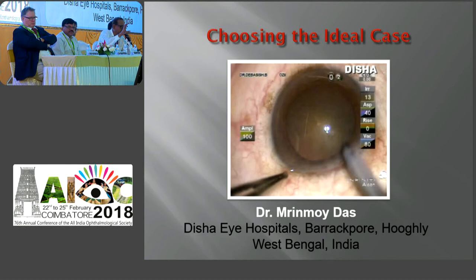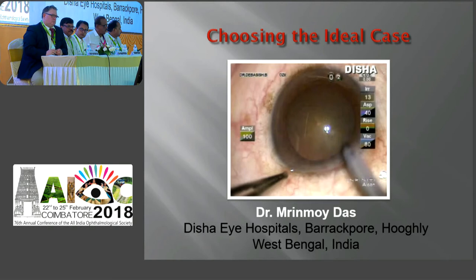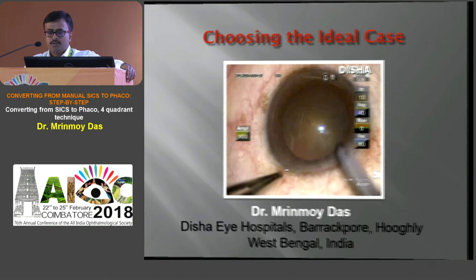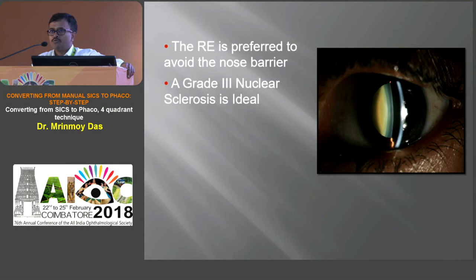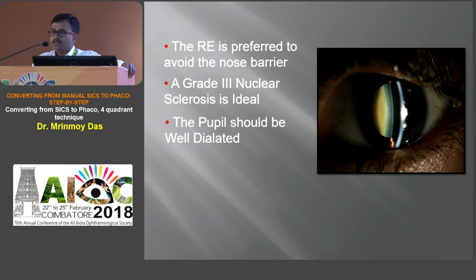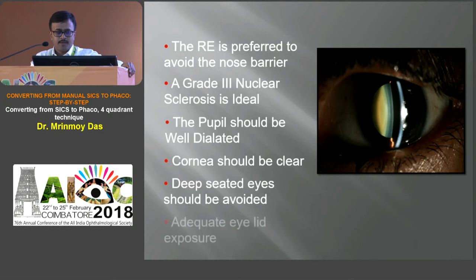Good morning everyone. For beginners, choosing the ideal case for FACO training is very important. One should keep in mind that the right eye should be preferred to avoid the nose barrier. A grade 3 nuclear sclerosis is ideal — too hard or too soft a cataract is very difficult to deal with for the beginner. The pupil should be well dilated so that capsule work is easier, and visualization of the total cataract is very essential. Cornea should be clear. Deep-seated eyes should be avoided. Adequate eyelid exposure is needed. The second eye is preferred.